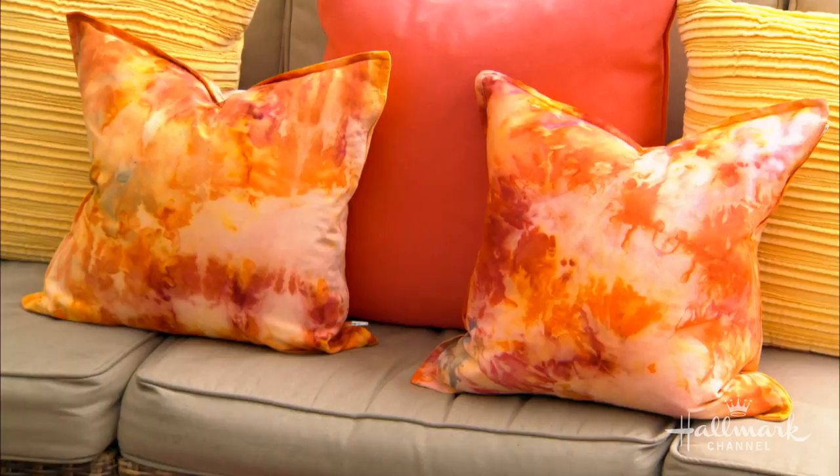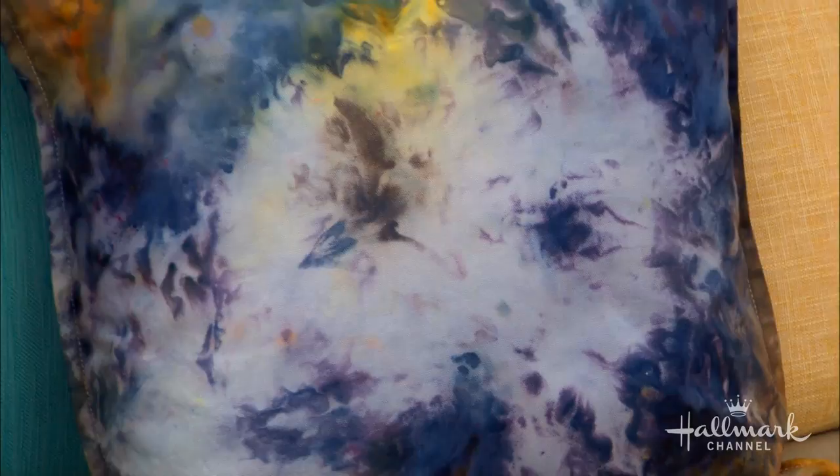I did this last summer and thought it was so much fun. It's a great way to take old or stained pillowcases — or new ones — and create a really custom fabric. It's great for the summer, it's great for outdoors. Ice gives it a very distinctive quality. It's fun, it's easier, and it's less messy than tie-dye.